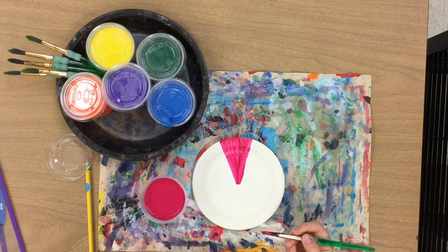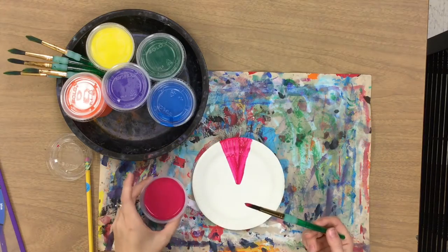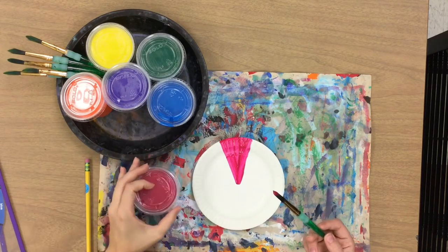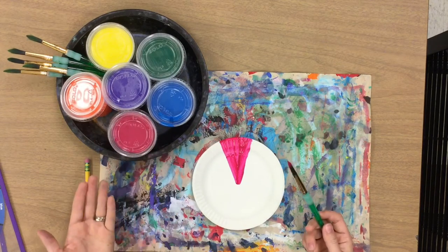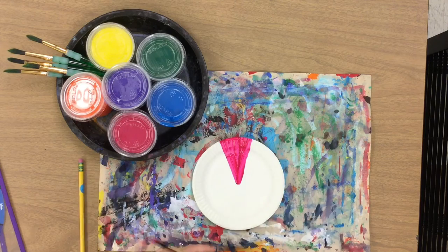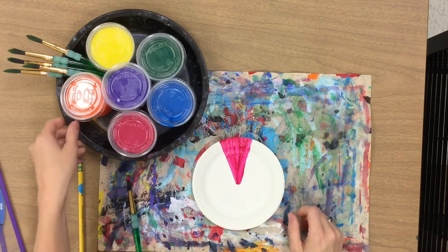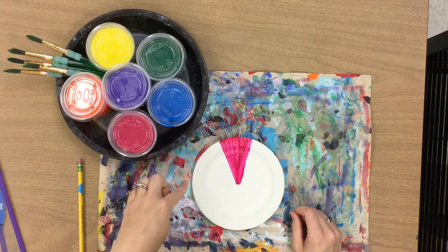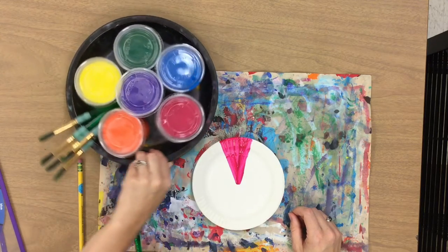Now that I'm done with this color I would put the brush back into the pie pan. Make sure that your paint cup stays in the pie pan because I have all my colors on one pie pan. Then show me that you are ready for the next color. The next color could possibly be purple or it might be an orange — I am going to go ahead with the orange.